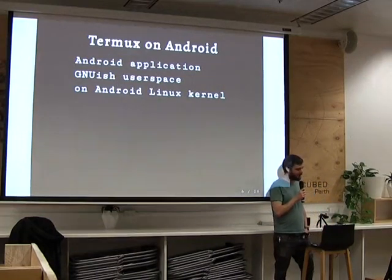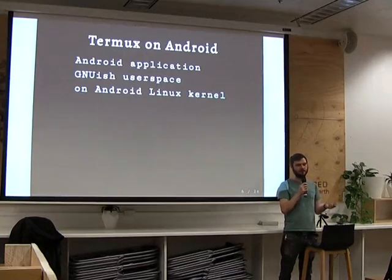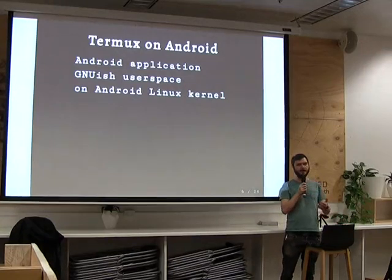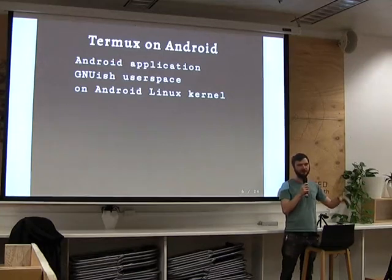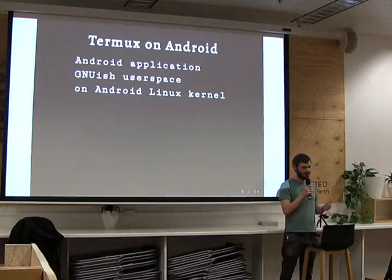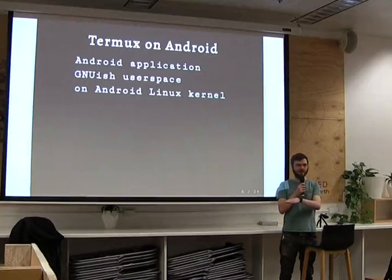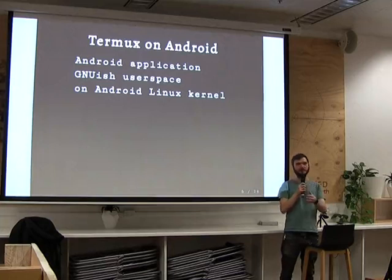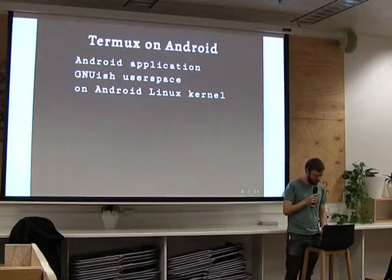Termux and Android is first. Termux is an Android application. It provides a GNU-ish user space to the person on their phone, running on top of the Android Linux kernel. Your normal situation with a Linux stack is you've got your Linux kernel running on the hardware, and then your user space programs running on top of that — bash, a web server, or X Windows. With Termux, it looks a bit different: you've got the Linux kernel on the bottom, compiled by the manufacturer, then the Android operating system layer, and then Termux runs as a single user space application on top of Android. It's quite separated from the kernel.